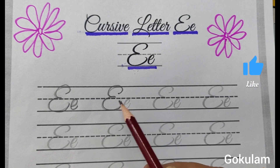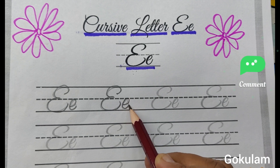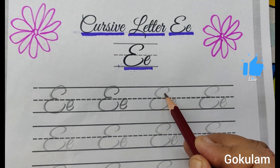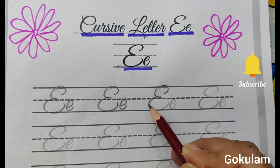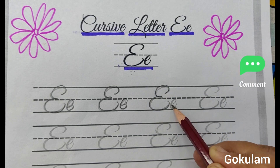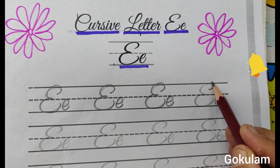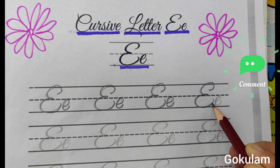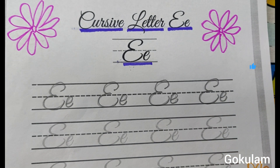Up to here, you can stop here. First type E. Second type E — start from here, middle of the line. First type E. This is second type E. First type E — slowly. This is second type E. This is one of the cursive writing styles.